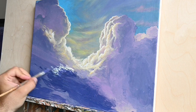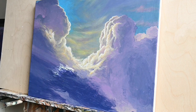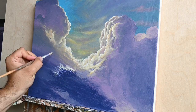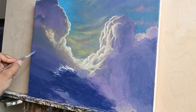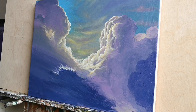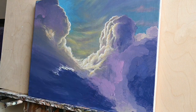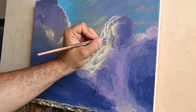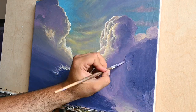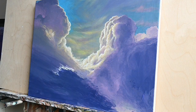In general, acrylics are much different from oils just because they dry quickly and are water-based. If you are familiar with tempera or egg tempera, it's going to be very easy for you to experiment with acrylics. I'm always in favor of students and painters experimenting with different mediums — it's very satisfying to take risks and see what you can produce by trying something completely new.